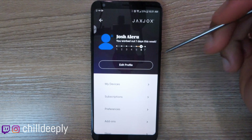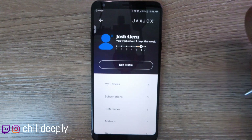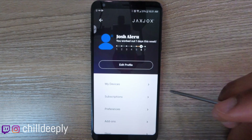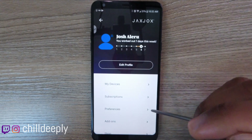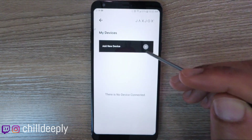On the profile page you enter your name, email, gender, height, and weight. Height and weight are important because if you use this in conjunction with the heart rate monitor, it'll be able to calculate your target heart rate so it knows whether you're getting an efficient workout or not.